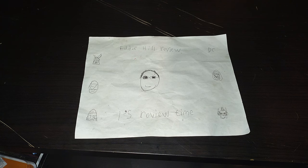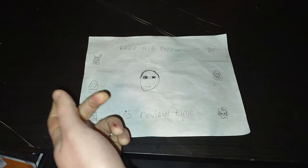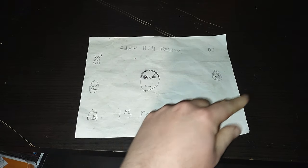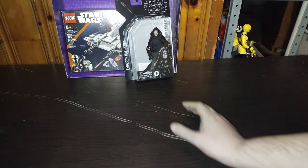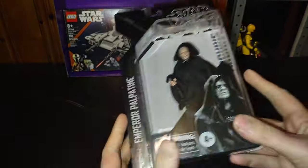Hey, what's up YouTube land? It's your boy Eddie Hill, the White Oak, Pennsylvania toy collector, and it's time for another Eddie Hill review. It's review time, people! Today we'll be reviewing a Star Wars Lego set and a Star Wars Black Series, because it's a double dose of Star Wars.